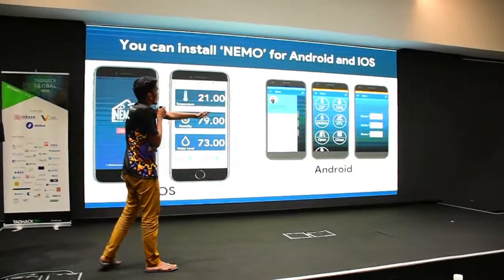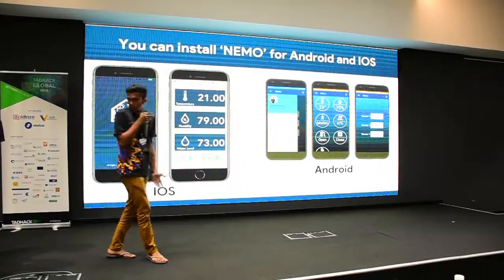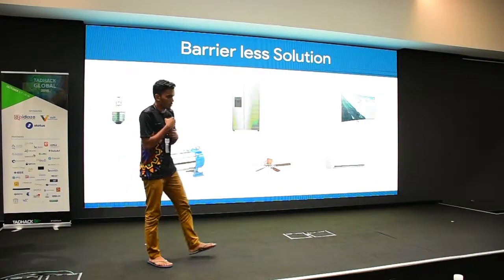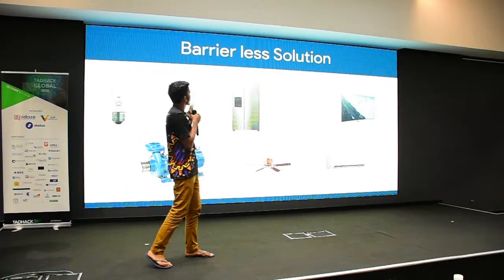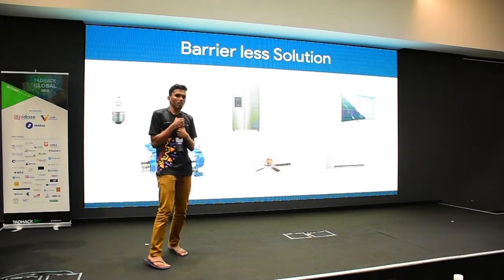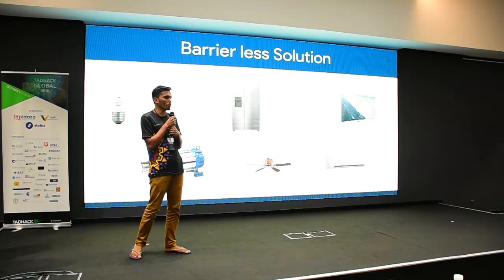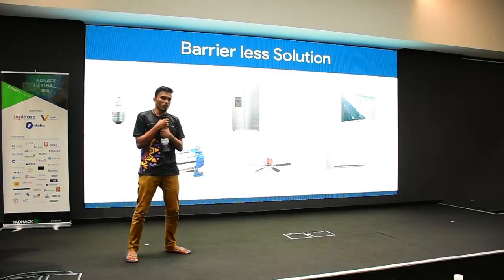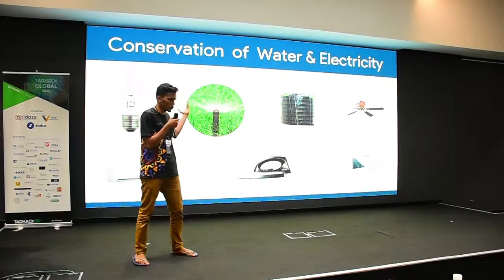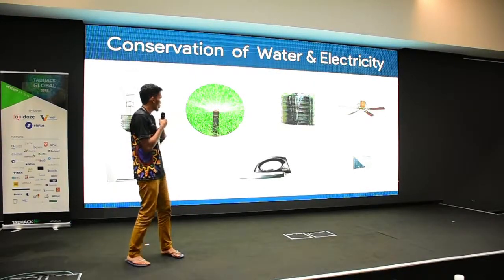This is our smart payment scheme, available on both iOS and Android — there is no barrier to using Nemo. Nemo also provides a barrierless solution: unlike Alexa home automation systems that have compatibility issues with home devices, Nemo has no compatibility issues and you can connect to whatever system you need.